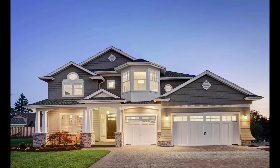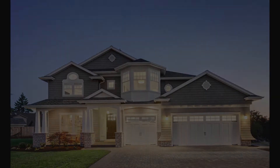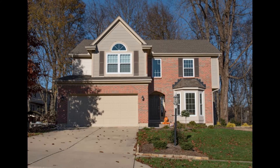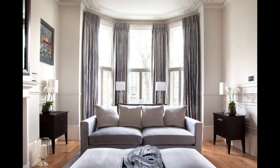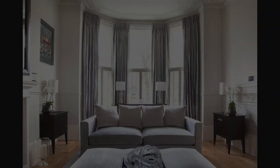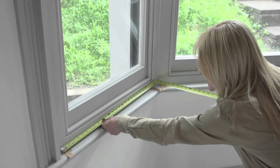A traditional bow or bay window is a beautiful asset to your home, providing a cozy nook or a light-filled extension to a room. But measuring them for new curtain rods may be intimidating. We've put together an easy-to-follow guide to help you measure your bow or bay window perfectly without any hassles.